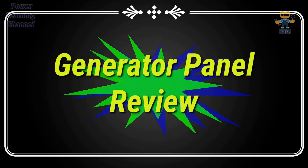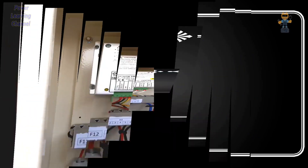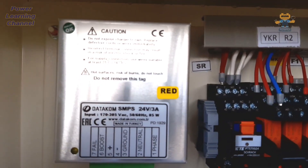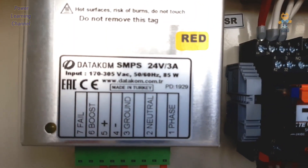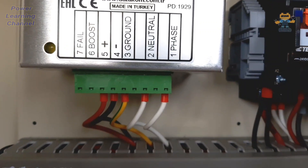Hello guys, welcome again to Power Learning Channel. Today we are going to show you a generator panel review — how the control wiring is done. Here we have what is called a static battery charger, which charges the generator panel battery during standby mode. This charger is 24 volt.